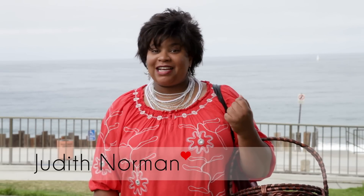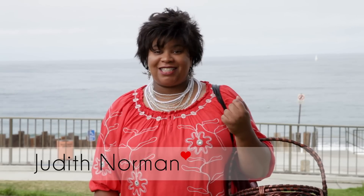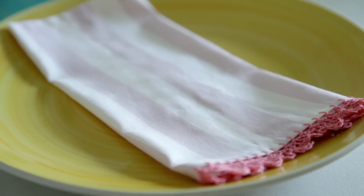Summer's not over yet. There's still time for backyard barbecues, picnics at the beach, and impromptu potlucks with family and friends. I'm going to show you a quick and pretty way to add a touch of elegance to your summer table with a basic cloth napkin and crochet.